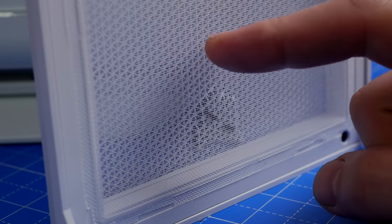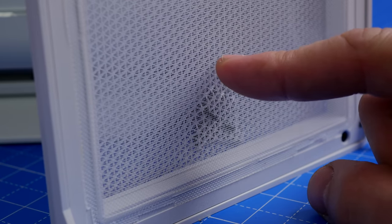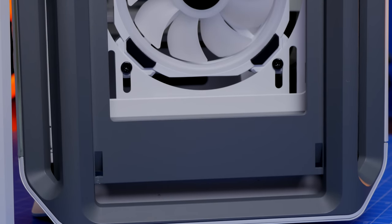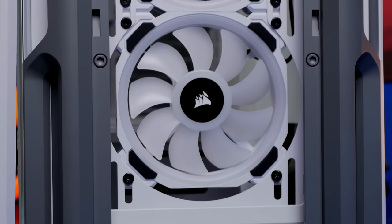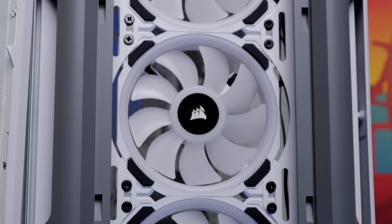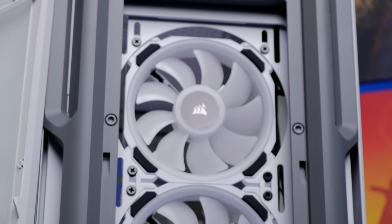There are really nice accents to this case and a lot of well-thought-out elements, including the RGB lighting strips and Corsair's LL120 fans — very nice fans as standard. You do only get three of them set to intake, so you will need to purchase extra for a radiator or for rear exhaust.